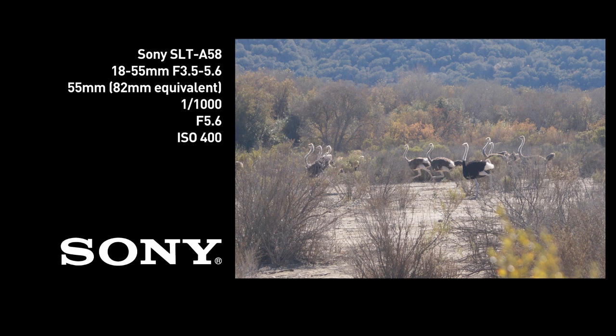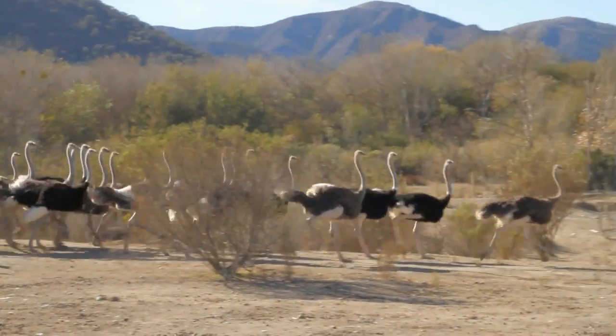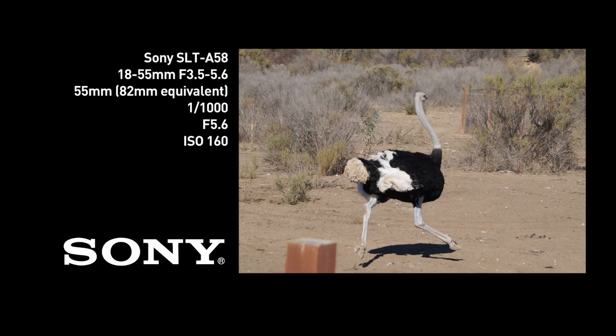Traditional DSLRs have a reflex mirror that flips up and down with every shot, but Sony's SLT cameras employ a fixed mirror design. This means that you get fast autofocus when shooting video and you get minimal hesitation between still shots. SLT cameras also have electronic viewfinders rather than optical, because light isn't reflected back into the viewfinder like in a traditional SLR.